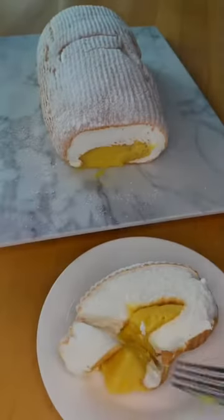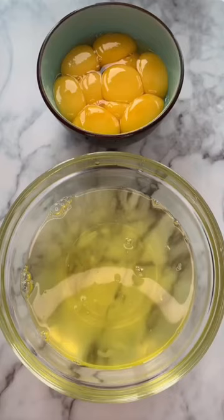Hey guys, let's make another Filipino dessert, Brazo de Mercedes. Separate the egg yolks of 10 large eggs and in the bowl of your mixer, whip the egg whites until they're foamy.